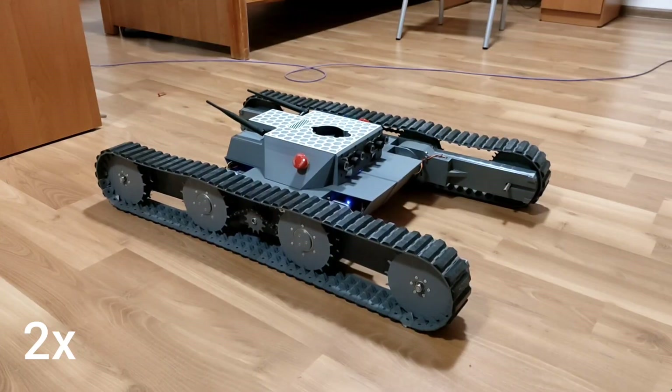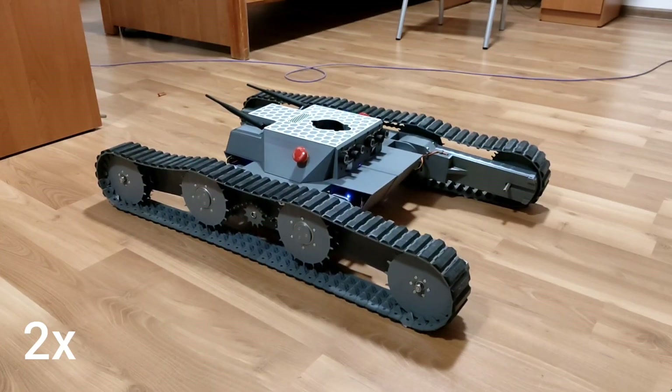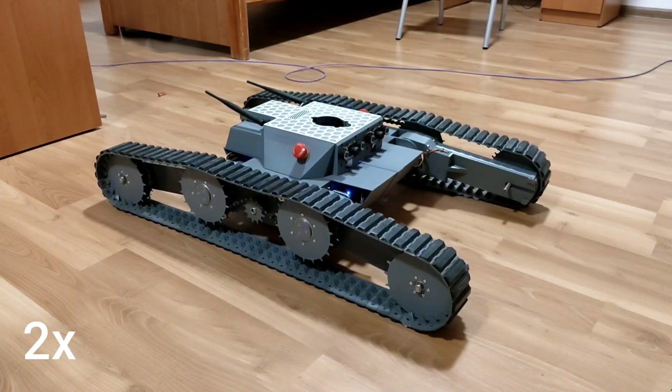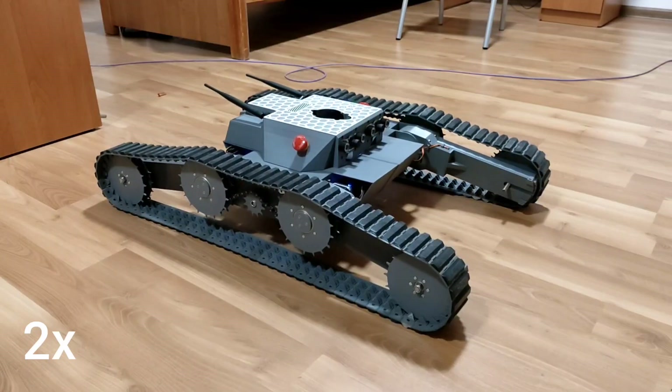In order to elevate the robot, the motors have to be running very slow. The video is in 2x speed now, and it still moves very slowly upwards, but it works.